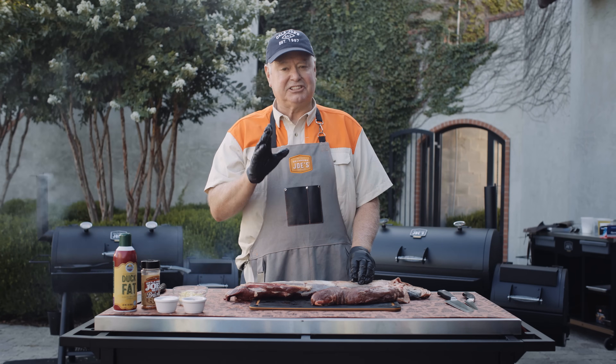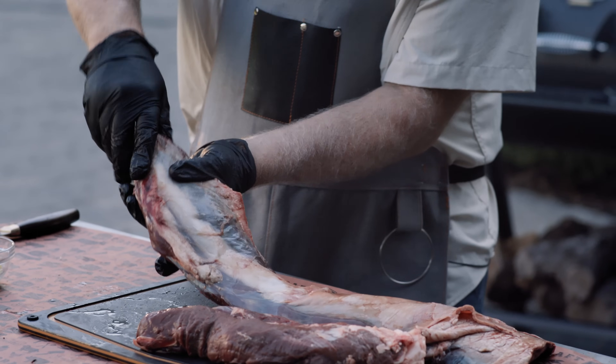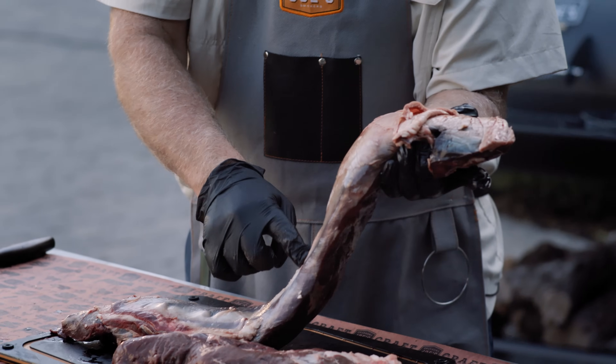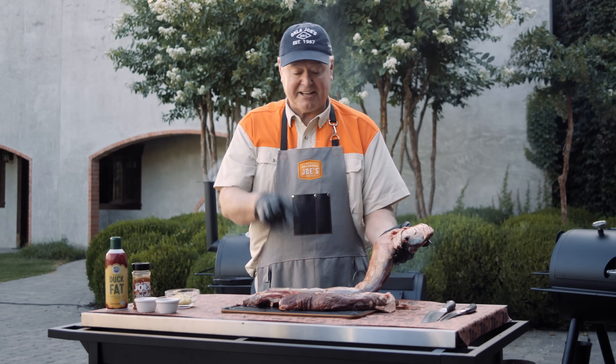Now, the process here is just like you would do on beef. It's got silver skin on this — that shiny portion all the way across there. That's silver skin right there. You don't want any silver skin left on either one of these.